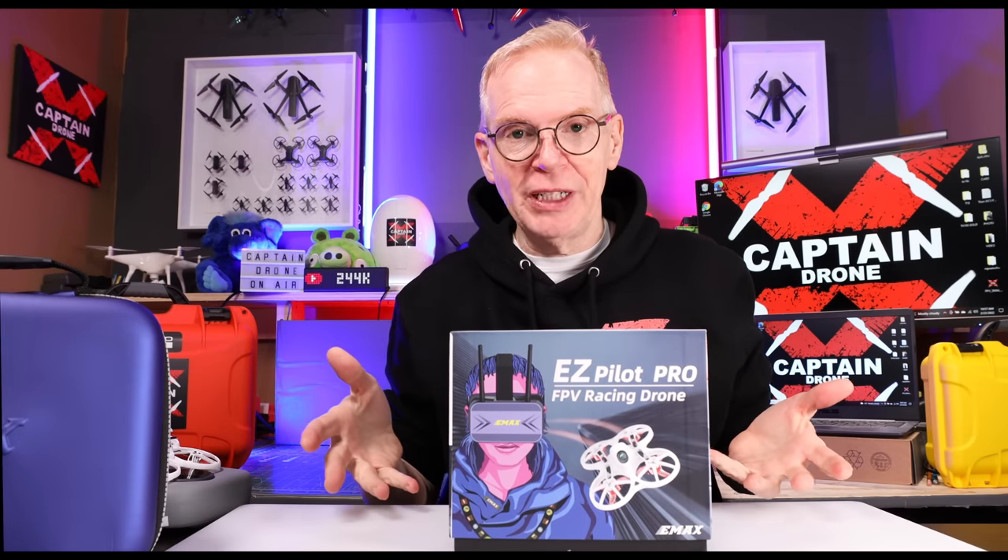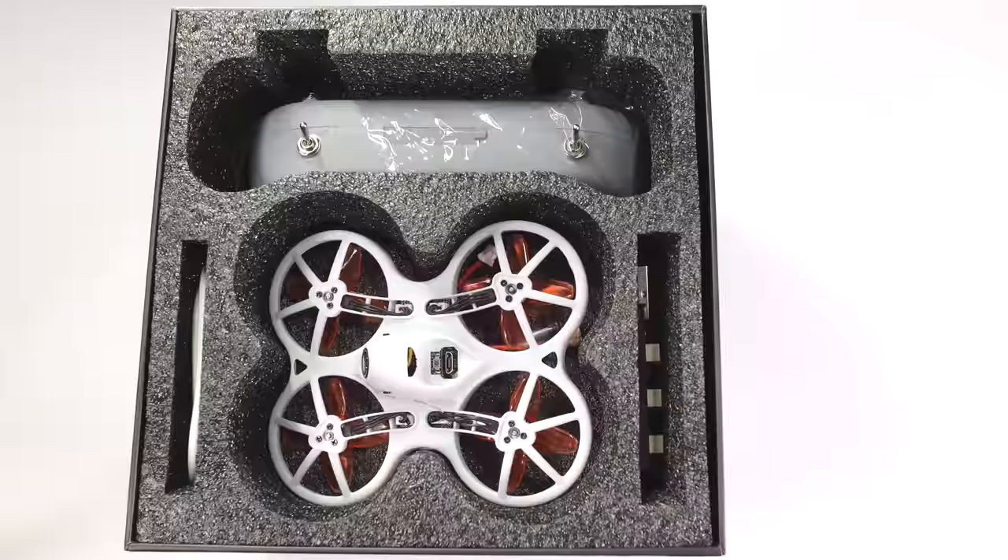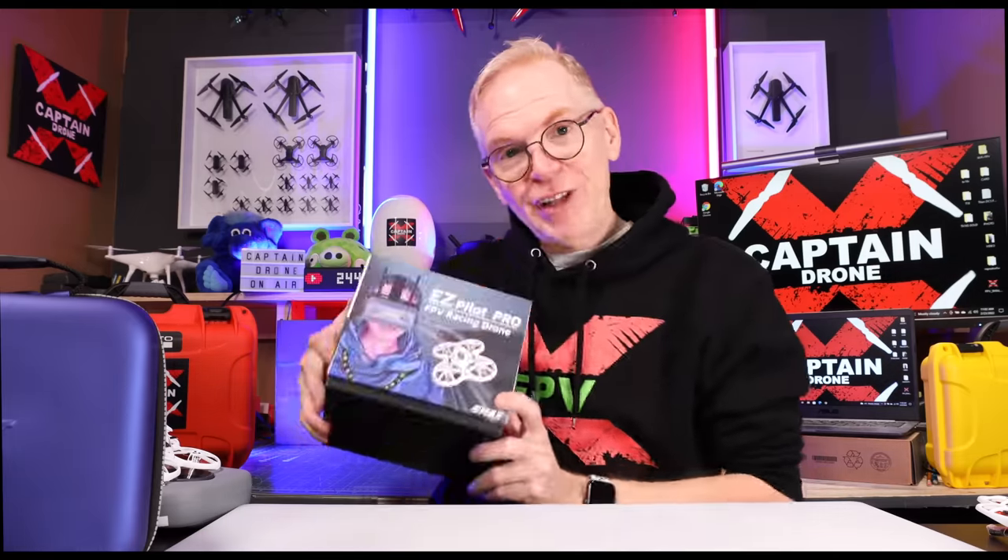This is a very budget-friendly kit for anybody that wants to get into the FPV hobby. You're wondering what comes in the box — I'm going to show you right now and then I'm going to fly this thing.